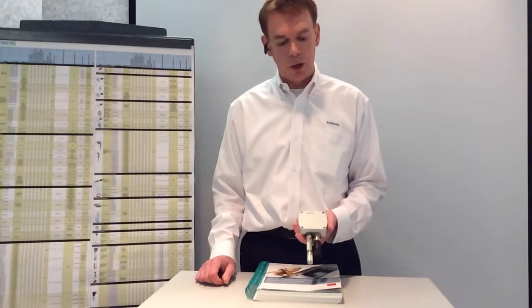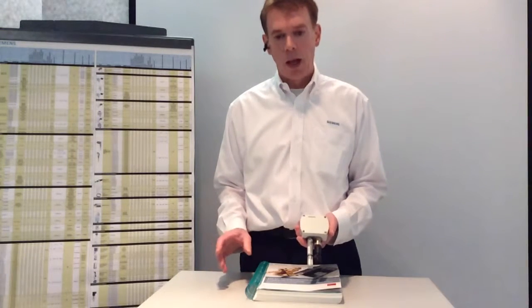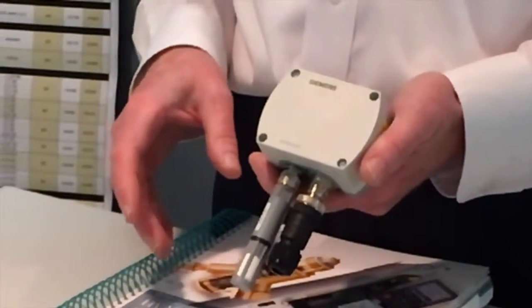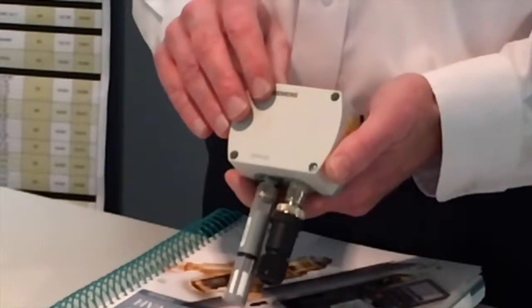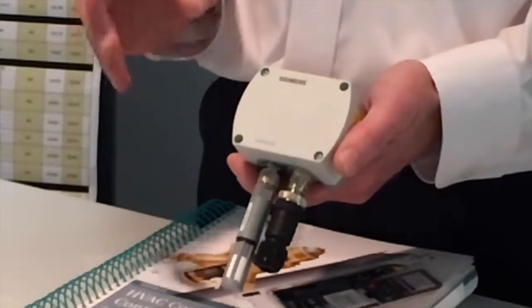Hello, in this video I'd like to talk to you about the Siemens QFA4100 series certified room humidity sensor. These are similar to our other room humidity sensors in that they all sense both temperature and humidity, but what makes these a little bit different is the fact that each sensor is furnished with a calibration certificate.